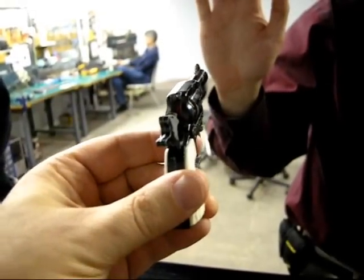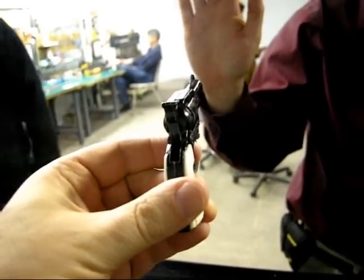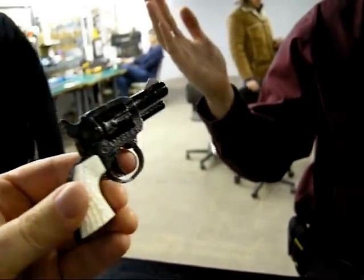Nice. Ok, we've got Evil Knievel here. We're going to shoot his hand to see how powerful this is. Ow! Smokin' gun!